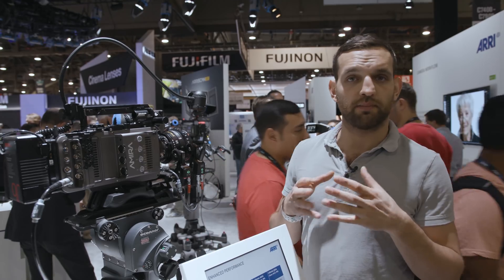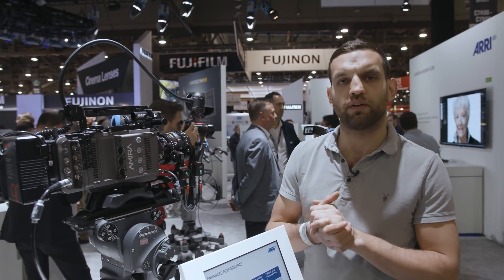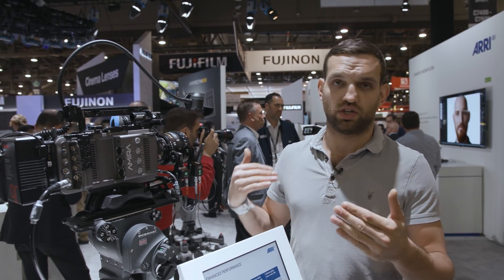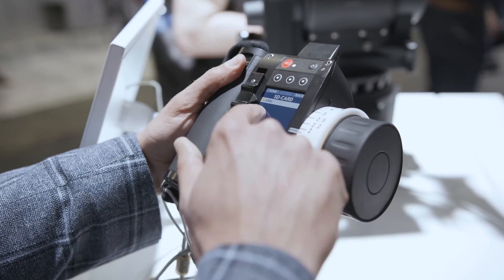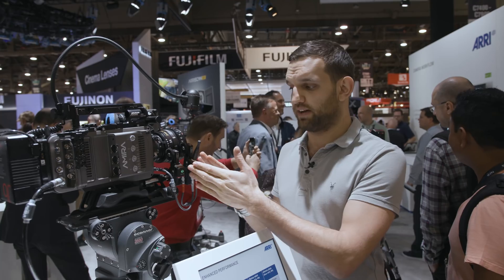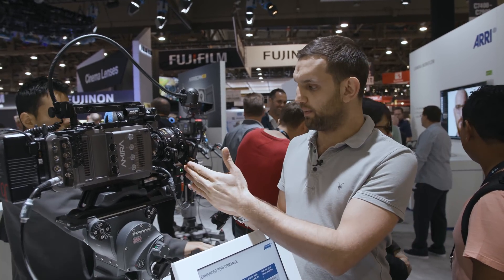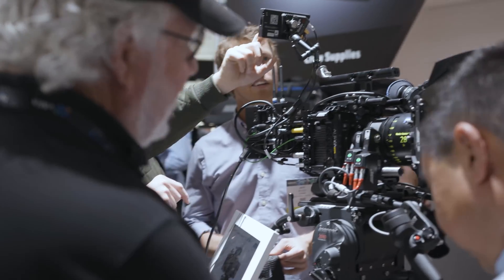The AMC1 from ARRI is their lower-tier motor controller compatible with the C-Force Minis and the WC4, but it's essentially just the middleman between the two — you get no lens mapping, no time codes, or any of the extras offered on the UMC4. The C-Force Mini RF essentially has an AMC1 built in, but with a lens data table available as well.